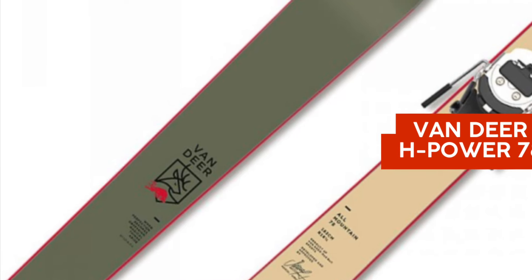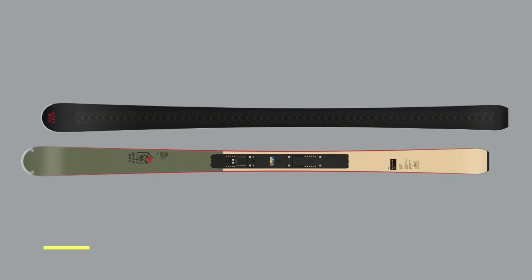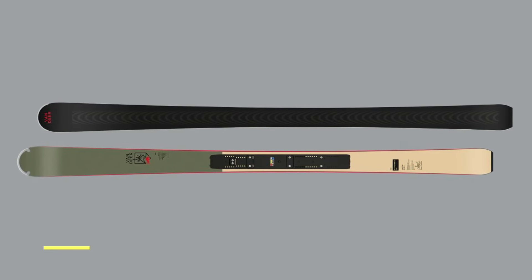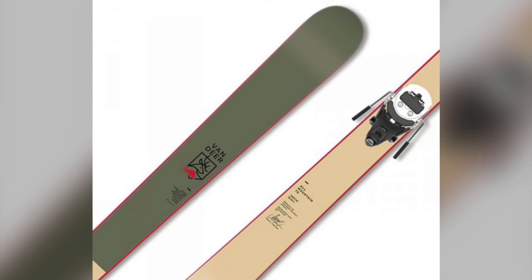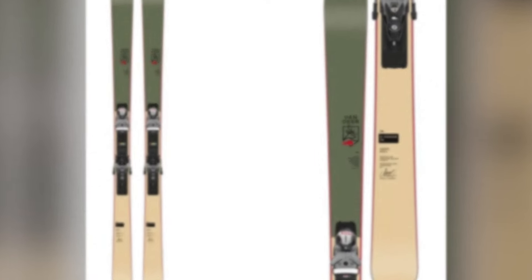Hey ski enthusiasts, today we're taking a close look at the H-Power 78, the versatile all-mountain ski from Van Deer Red Bull that's creating quite a buzz in the skiing world. If you're searching for that one ski that can do it all, the H-Power 78 might just be your answer. Developed with input from skiing legend Marcel Herscher himself.